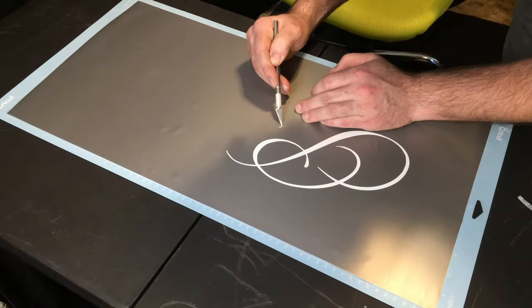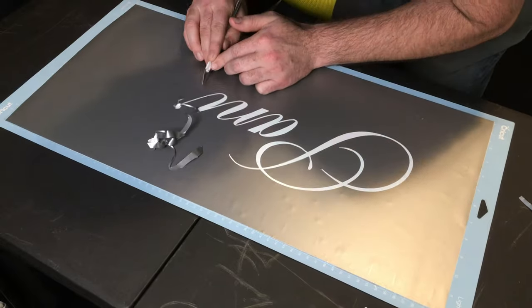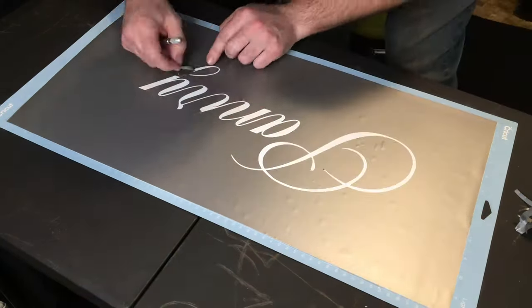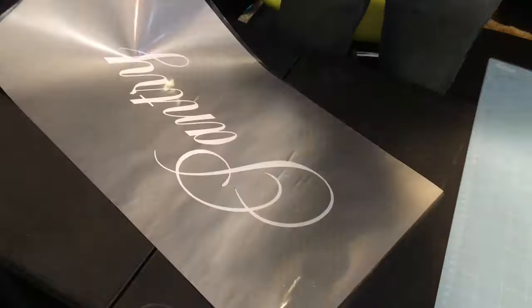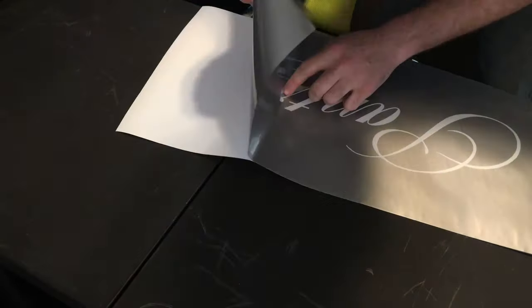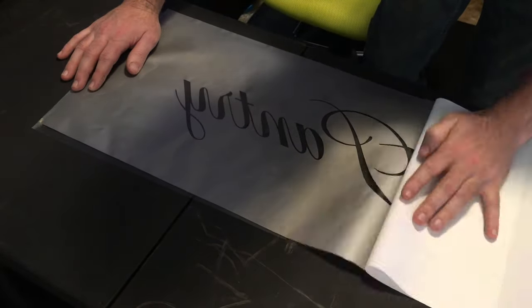Now it's time to weed the project. I'm weeding out the part I want etched so it acts like a stencil. Whether you use the machine to cut the image or do it by hand, we need to separate the vinyl from the backing using transfer tape. We get the vinyl onto the transfer tape and peel away the backing.